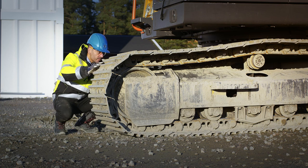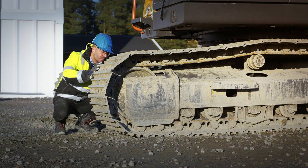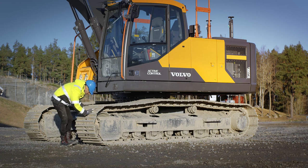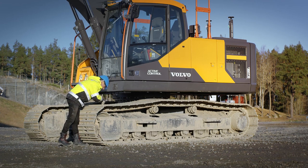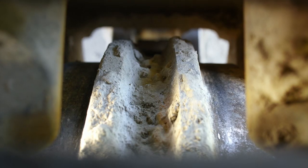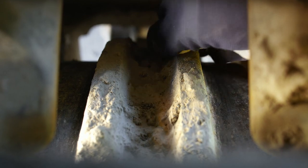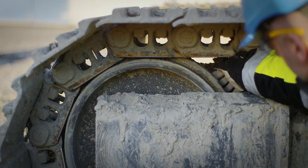Check the idler for cracks and oil leaks together with lateral deformation. One tip is to look through the track shoes in order to see more of the idler. Also use your hands gently to feel for cracks or other damages.